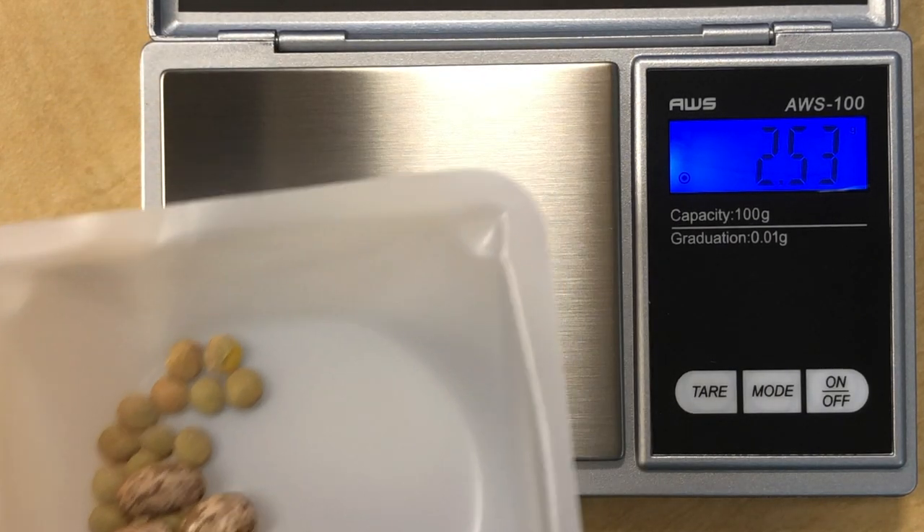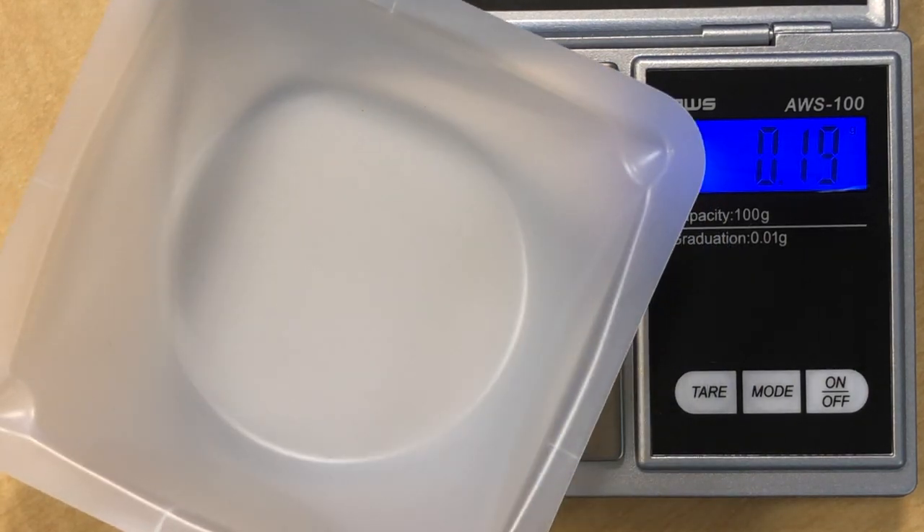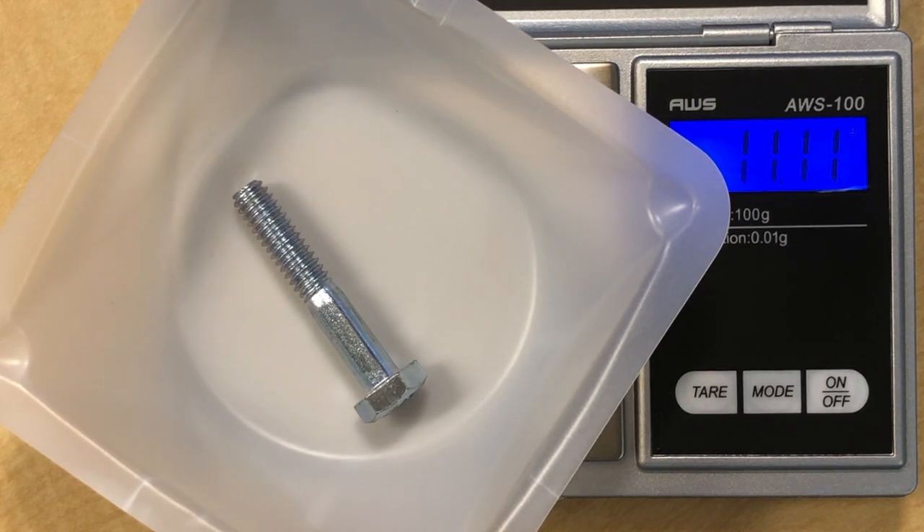After recording the initial data, the experiment portion is done. The rest of the lab will involve calculations. Note that the scale reads negative 2.47 because the weighing bolt weighs 2.47 grams — this is why you press the tare button to zero it, so that anything you place on it reflects the true mass of the item, since the weighing bolt has already been accounted for. Thank you for your time.